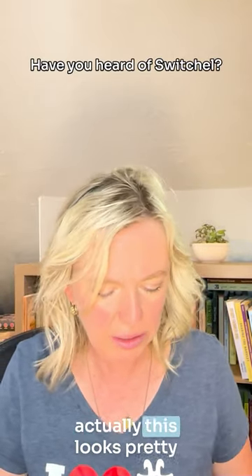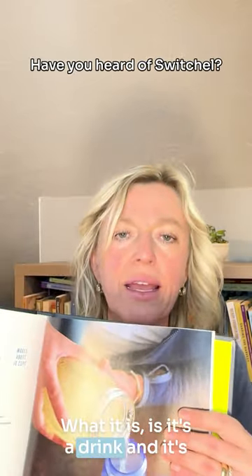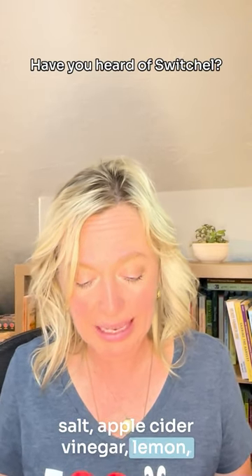The last one that I've chosen actually looked pretty delicious. It's called Switchel. It's a drink — kind of a natural electrolyte drink. It has ginger, maple syrup, salt, apple cider vinegar, and lemon.